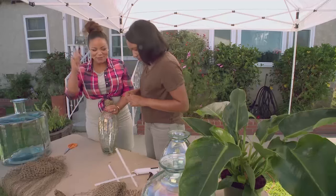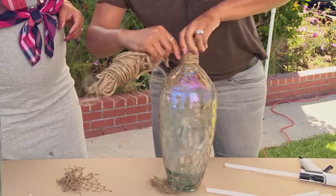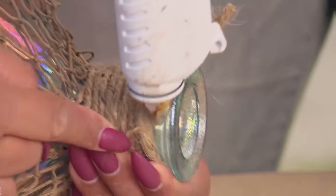Our next step will be to take this twine. We're just going to wrap it around. Let's trim this up. We're going to cut it here and then run a line of glue.